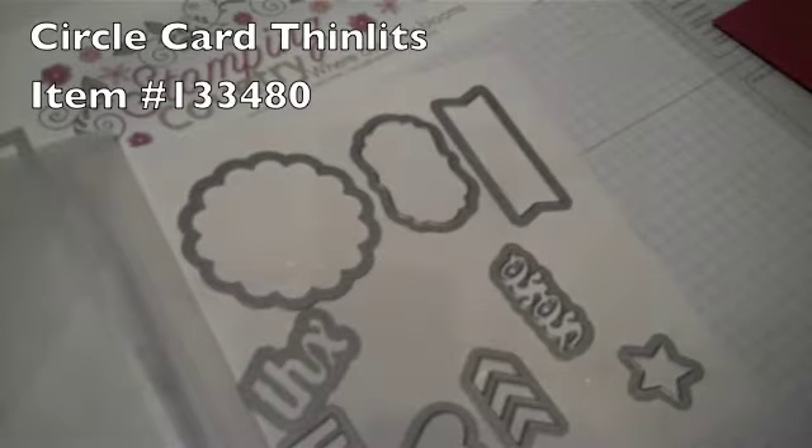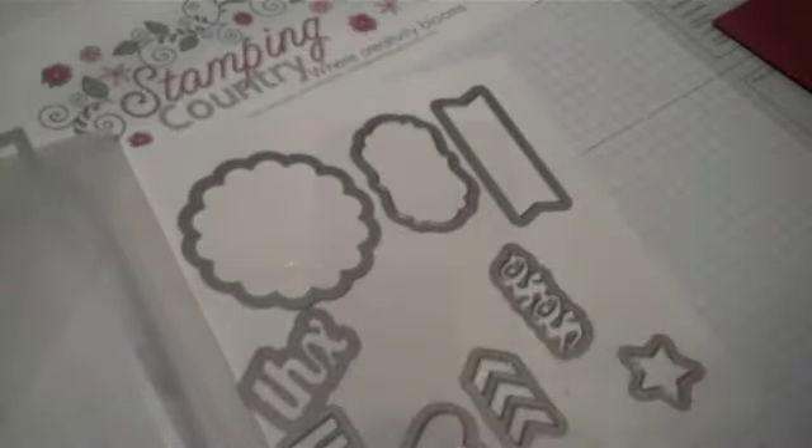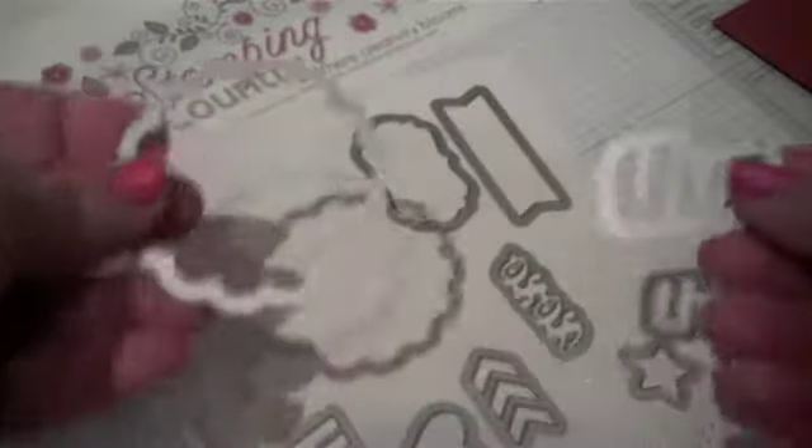Also included with the thinlits cards are extra accessories that you can make with your cards. I'm making the thank you card, so I'm going to use this little thanks — the THX — and the circle cutout scallop circle. We're going to do those with our Big Shot once again.